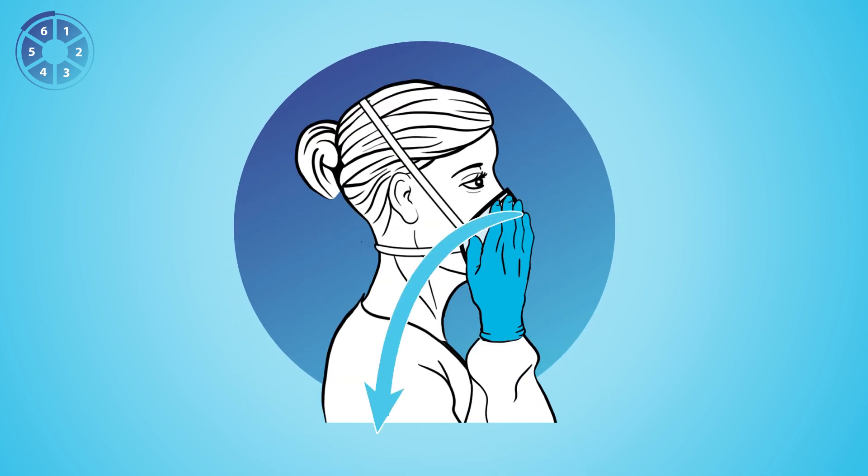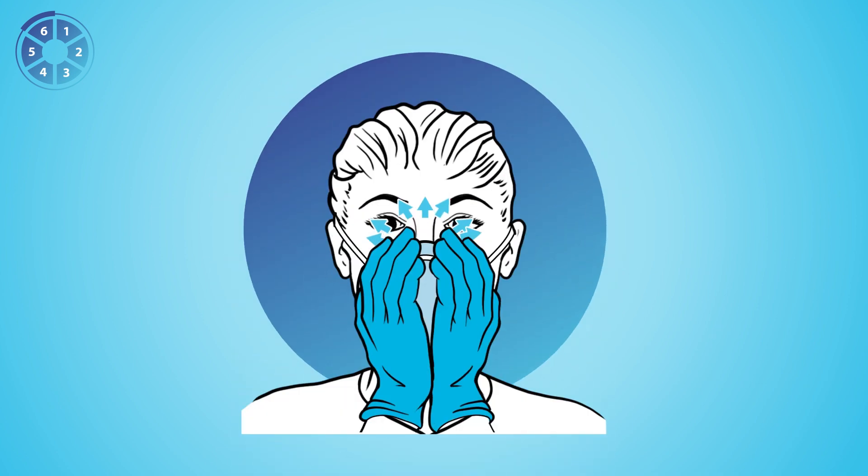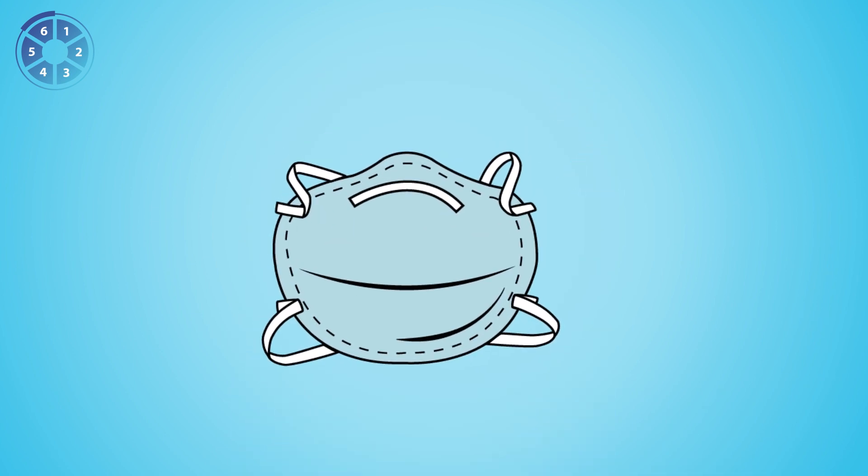Six, perform a user seal check to confirm that your mouth and nose are covered by the respirator. If you have a leak during your user seal check, reposition and try again. If you fail to get a seal, you are not protected. Follow your institution's protocols for obtaining a new respirator.